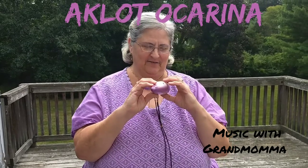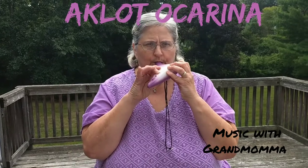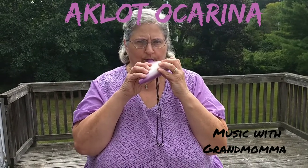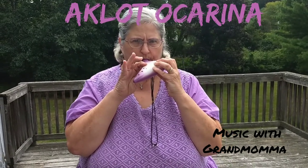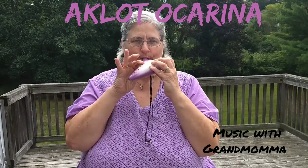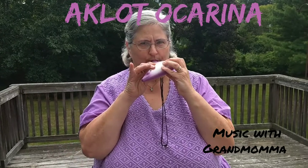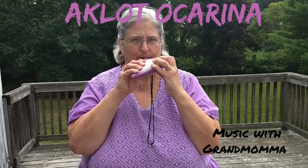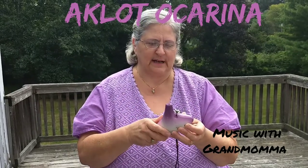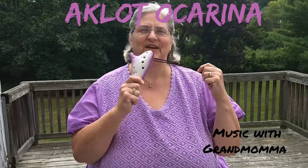That's without using a fingering chart. It's got a beautiful sound. Now as I practice it, I'm sure I will get better and better, but I've been doodling around on this. It's fantastic.